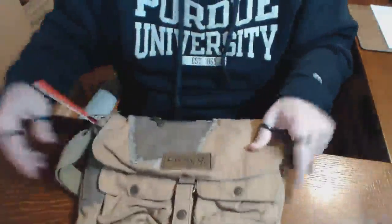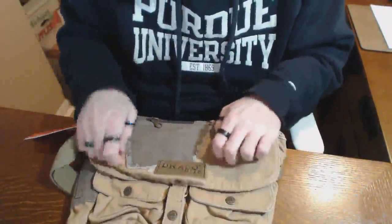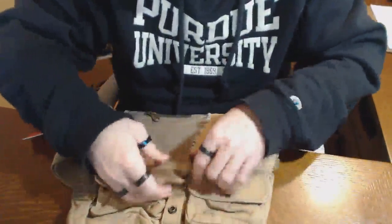This comes with two packets. The construction feels very, very rough and sort of manly, I guess I would say.